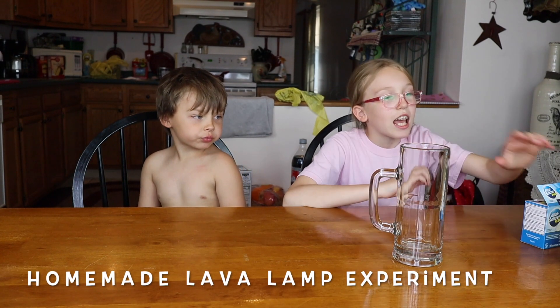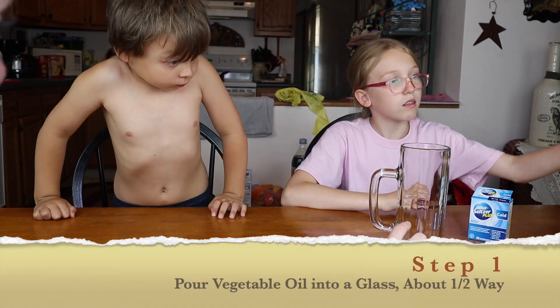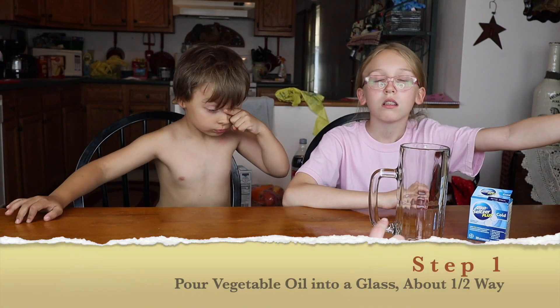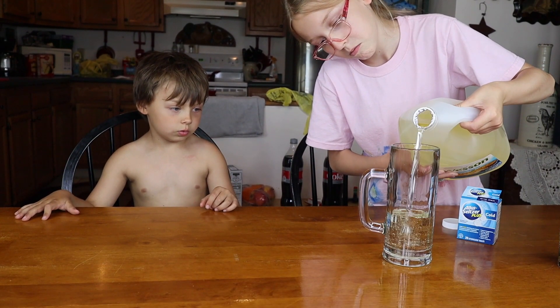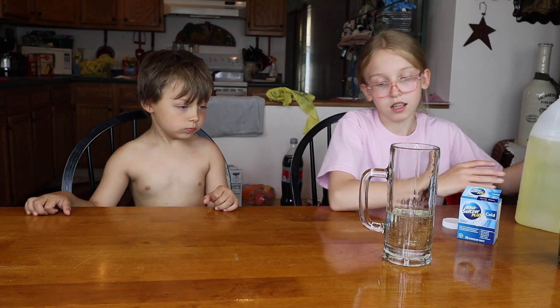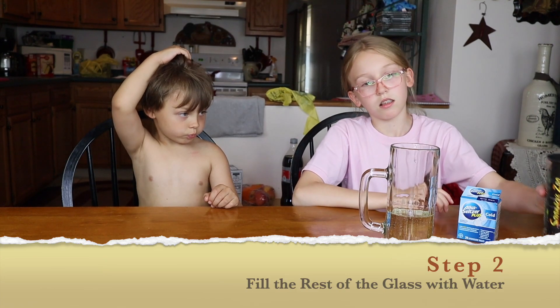This is the homemade lava lamp experiment. And let's get started. Fill it most of the way up — right here — with vegetable oil. That's good. Fill the rest of it with water. The water will sink to the bottom.